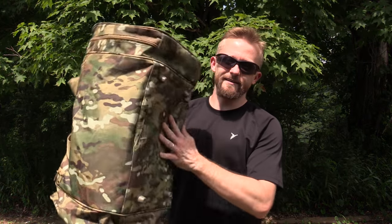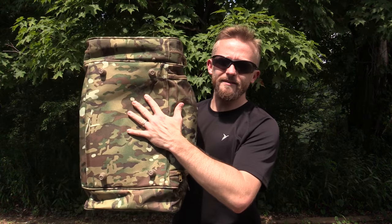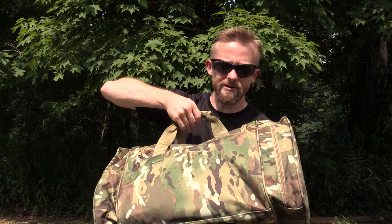Hey there folks, Luke here with the Outdoor Drip Review. I hope you are all doing well. Today for this episode I have a duffel bag. Guys, this is a cool product here — a very good, high-quality piece of kit.